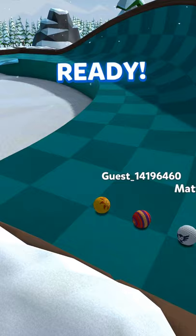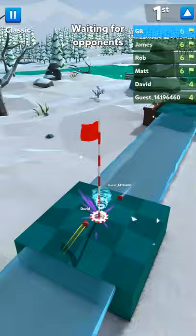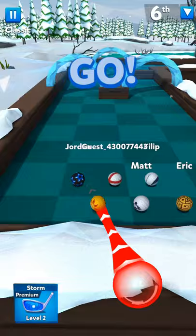Here we have the S, which is done in two shots. It's just a simple two-tap — make sure you're accurate and not too hard, and it'll go right in.